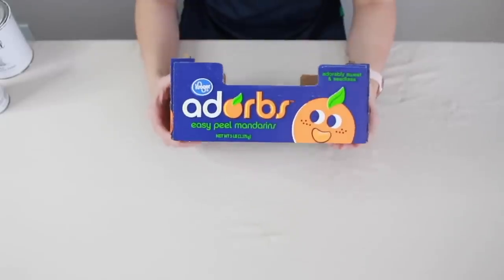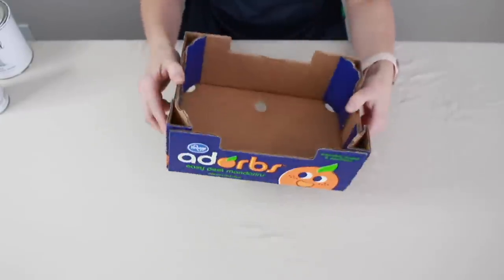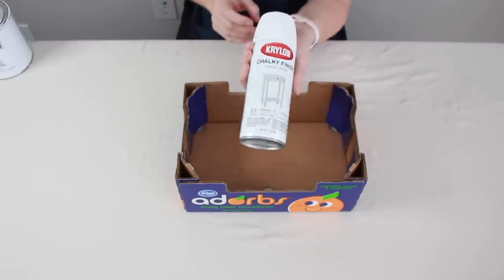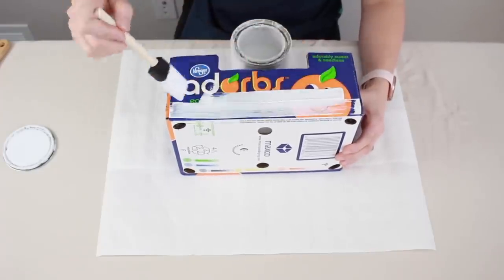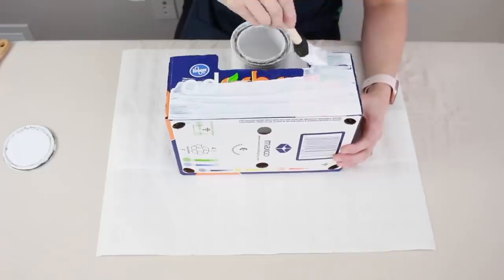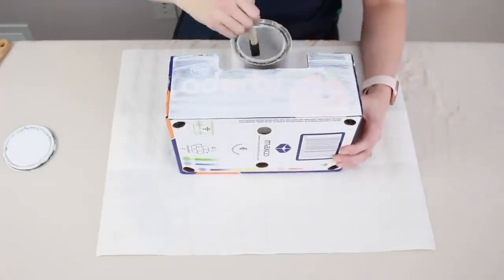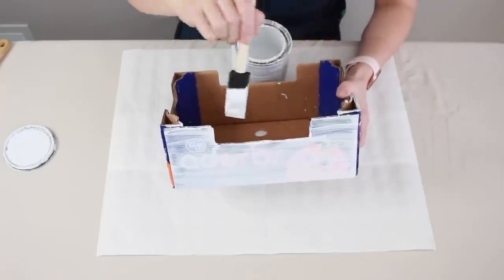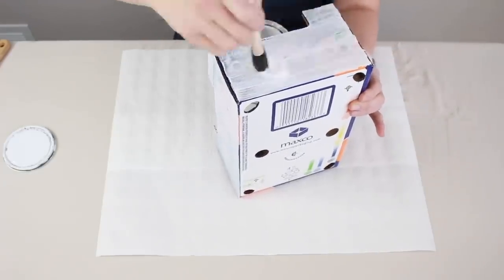Have you ever wondered what to do with a Clementine or Mandarin orange box? Typically these end up in recycling bins. We're going to start by painting this entire box with spray paint. Depending on where you live — it's wintertime where I'm at — spray painting might not be an option, but hand painting is a great alternative. Both are chalk paint, just one is in spray form. This will probably take a couple of coats. What's going to help make this dry faster is my blow dryer — my favorite tool when painting. Allow each layer to dry completely before adding another coat.